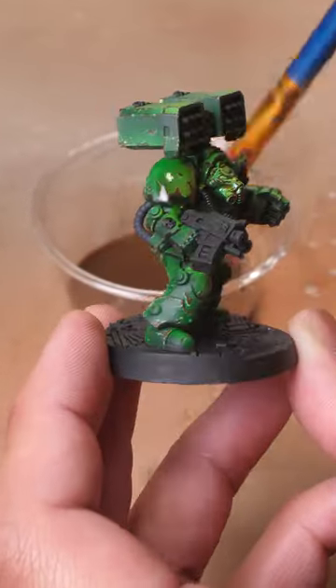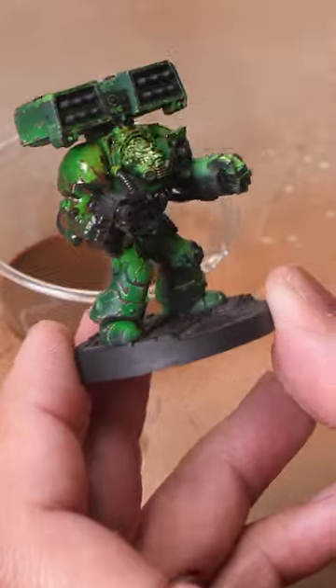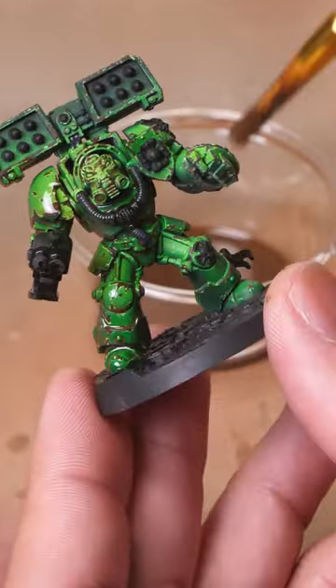First, we'll thin down our enamel rust with mineral spirits and apply it over the entire model, making sure to build up the paint in the cracks and crevices. Then we let that dry.